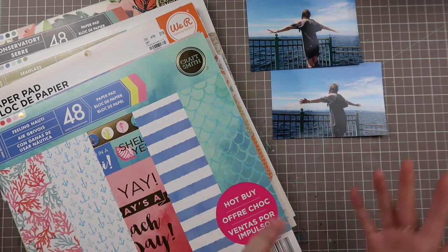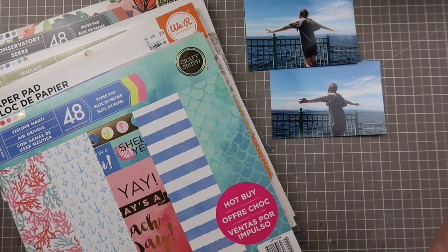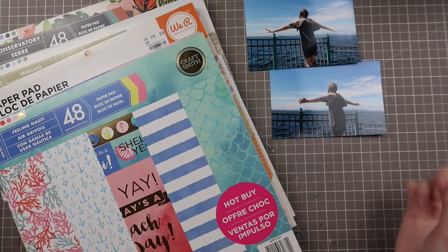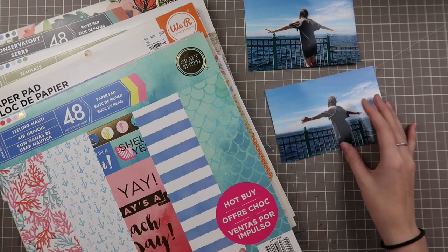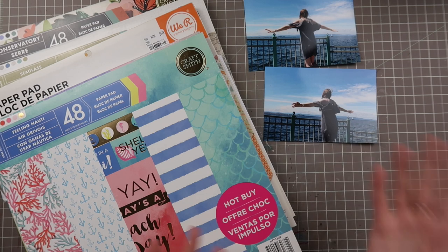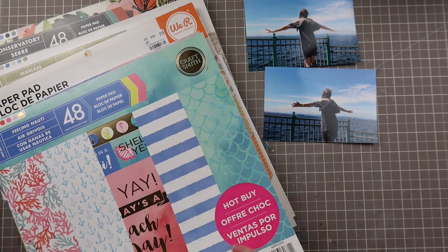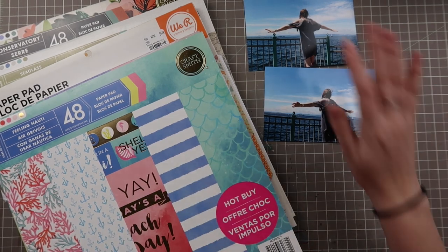It'll be like a beginning process video — you miss the actual process of making the layout and then a layout share explaining how I did it. Sort of an expedited way to do a layout. These photos aren't crazy colored; they're more neutral. They have a bright blue, a nice green wrought iron fence, white in the sky, and I'm wearing a neutral grayish-black outfit. I thought it'd be fun to go through some paper pads and see how I could pull a color scheme together.